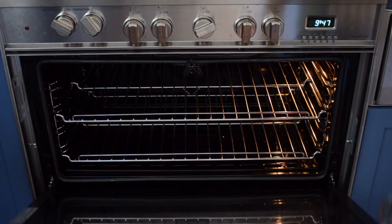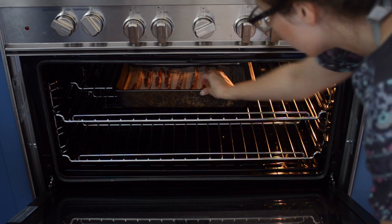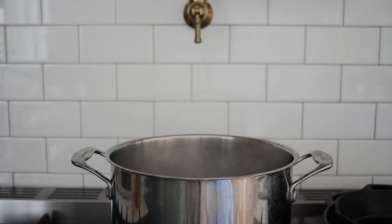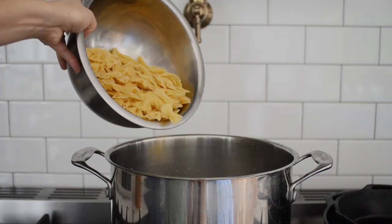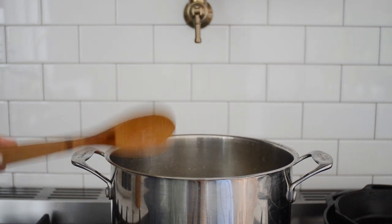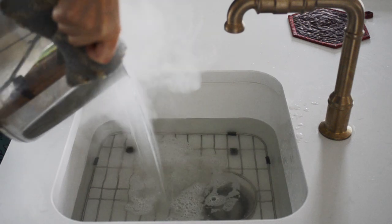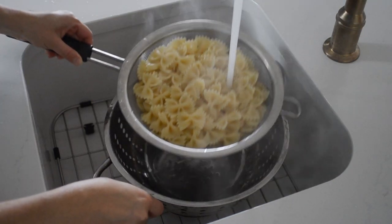You want to start out by cooking the bacon since it will probably take the longest. I like to bake mine because it creates the least mess and requires the least amount of babying. Bring a large pot of water to a boil and generously salt the water. Add the pasta and cook until just lightly firmer than your preferred doneness. Drain the pasta and rinse it under cold water to stop the pasta from cooking and to cool it down faster.